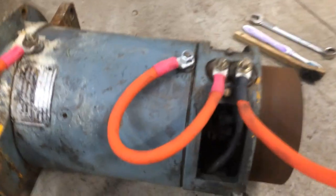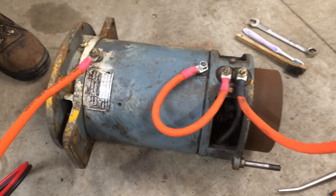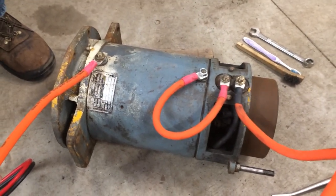There's no sparking or arcing coming from the brushes. This is what a decent little forklift motor should look like. This one's going to be going into a lawn tractor.